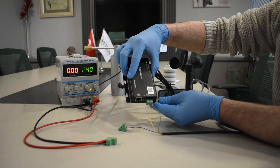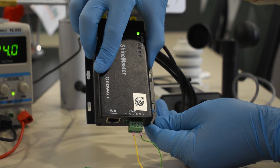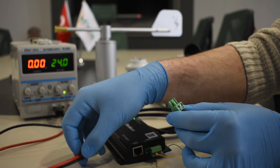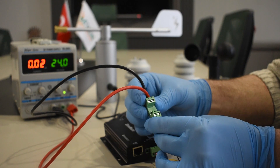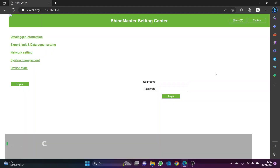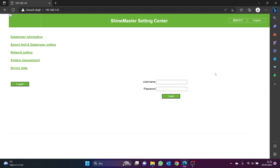If you want to change the sensor ID, you can do so by using the 7-sensor configuration tool. Once the connection cable between the data logger and the sensor is completed, the sensor must be added to the data logger. There is an internet browser interface for this process. The computer to be used and the data logger must be connected to the same network.